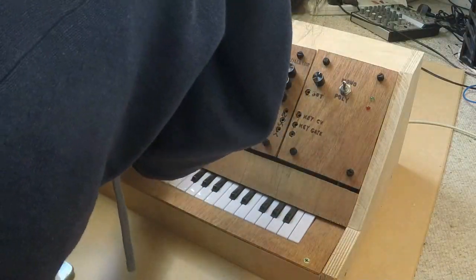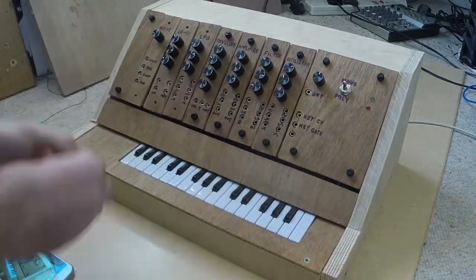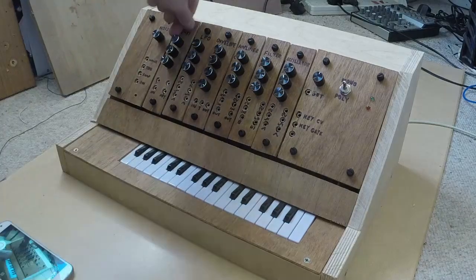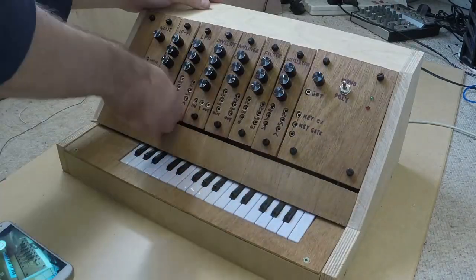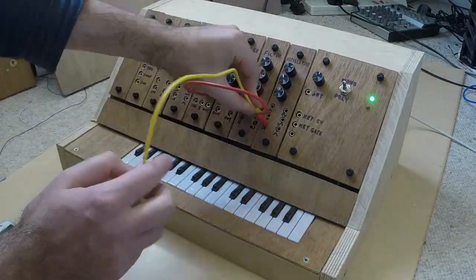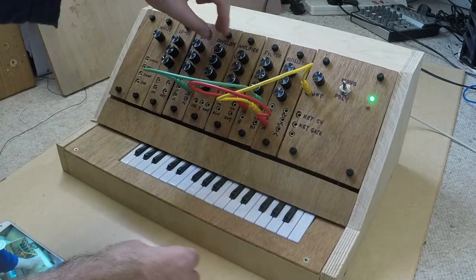Here you can see a time lapse of me fitting all the modules into the case. As you can see, you don't need any tools to customize the synth. Once all the modules are in place you can start to create complex sounds by connecting the modules together.